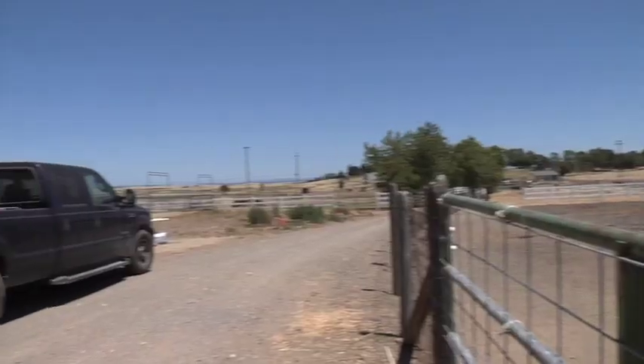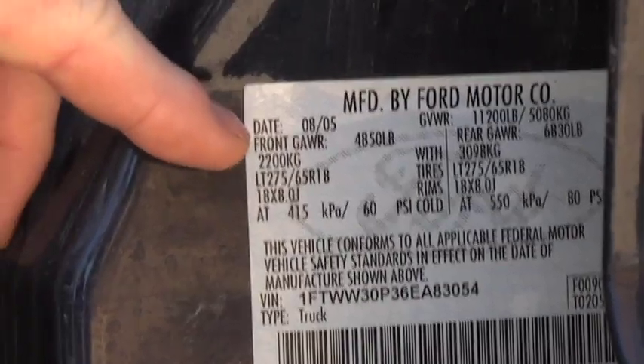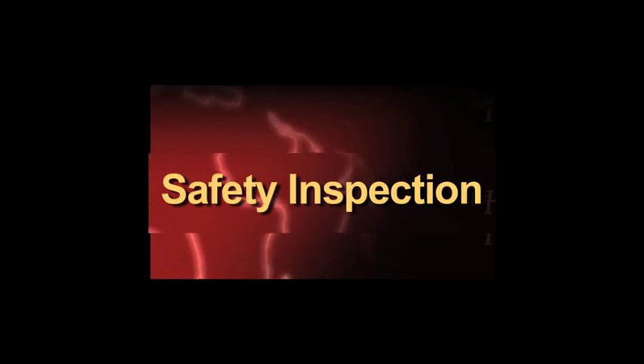The first thing you want to do is make sure that your truck and trailer are properly matched. You want to make sure that your truck can both pull and stop the weight of your trailer with the horses, and that your tires are inflated to the correct pressure. It's essential to make sure that your truck and trailer are properly hitched.